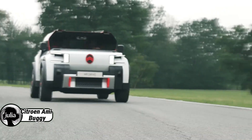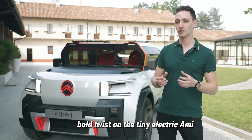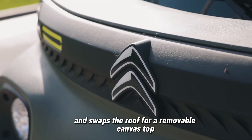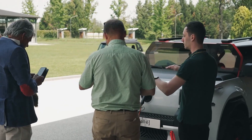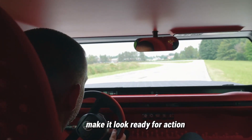The Citroen AMI Buggy concept is a fun, bold twist on a tiny electric AMI. Designed for adventure, it ditches regular doors for metal bars and swaps the roof for a removable canvas top, giving it an open-air, go-anywhere vibe. Big off-road tires, rugged body panels, and a striking front light bar make it look ready for action.